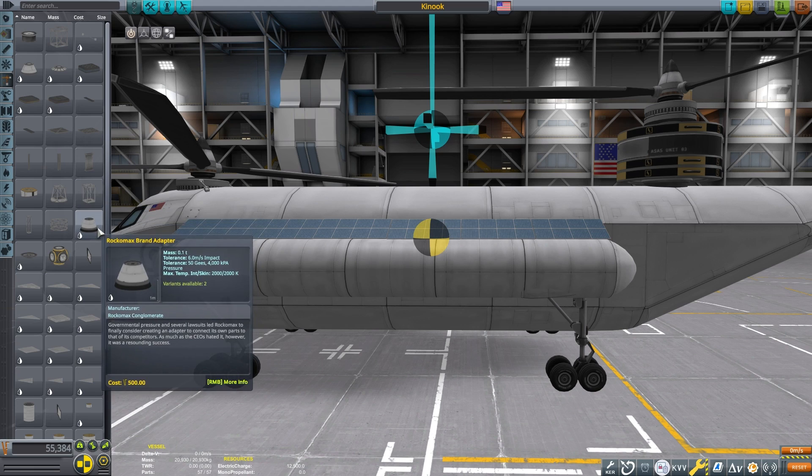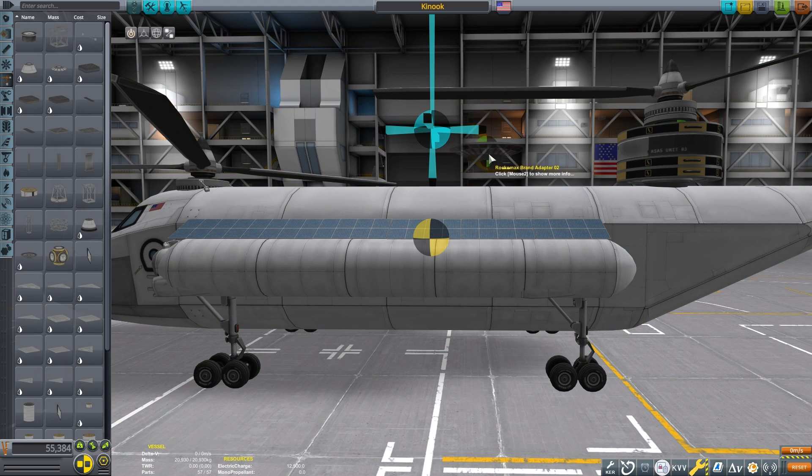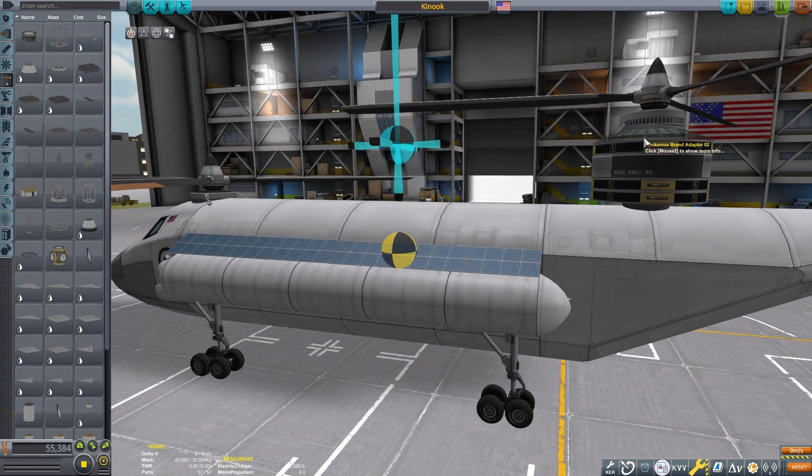The center of lift here represents the center of the upward force generated by the propellers. If you have wings on your helicopter design this indicator will not be accurate. You could try mounting some jet engines on your rotors and use the center of thrust indicator to help balance your design if need be.